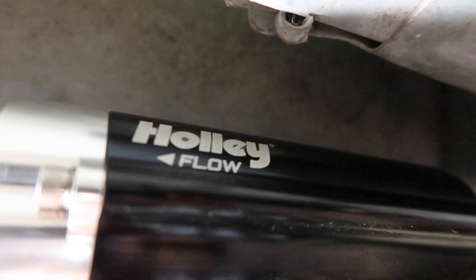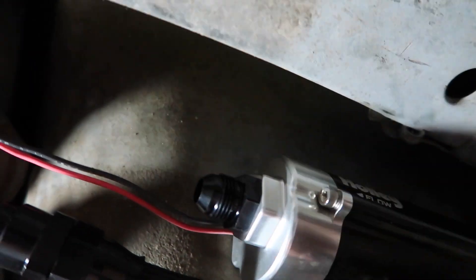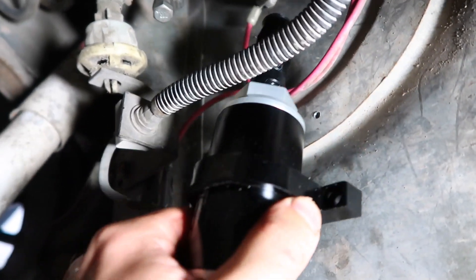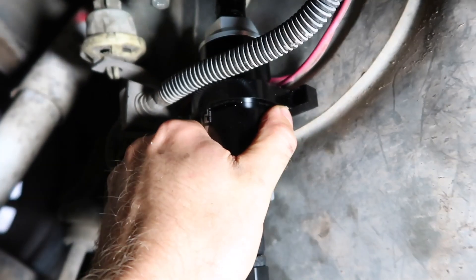You can see up here the flow is going that way towards the motor. Then we'll go from there to the ten-micron filter. Now we're going to mount over here in this great little spot — we're going to mount up the ten-micron filter, which goes after the fuel pump right there, so let's get it mounted up.